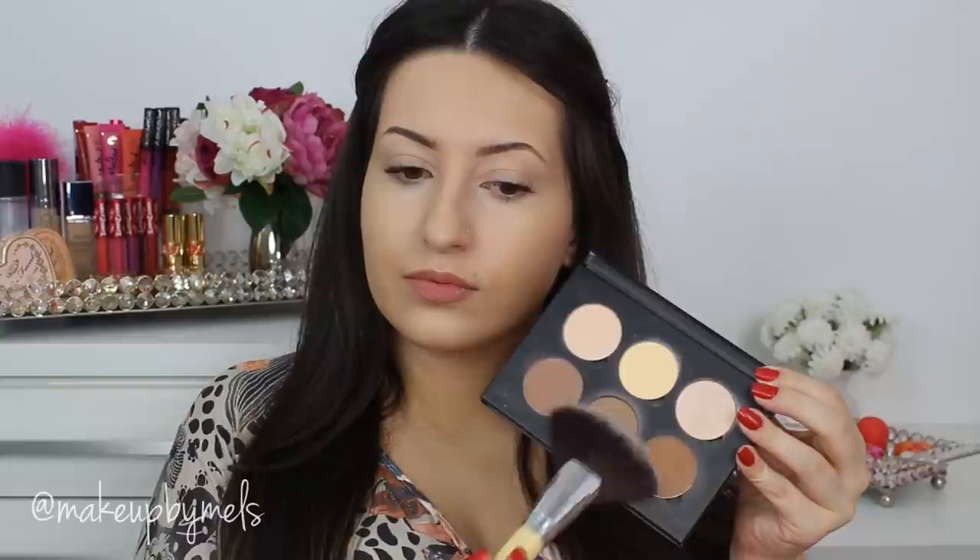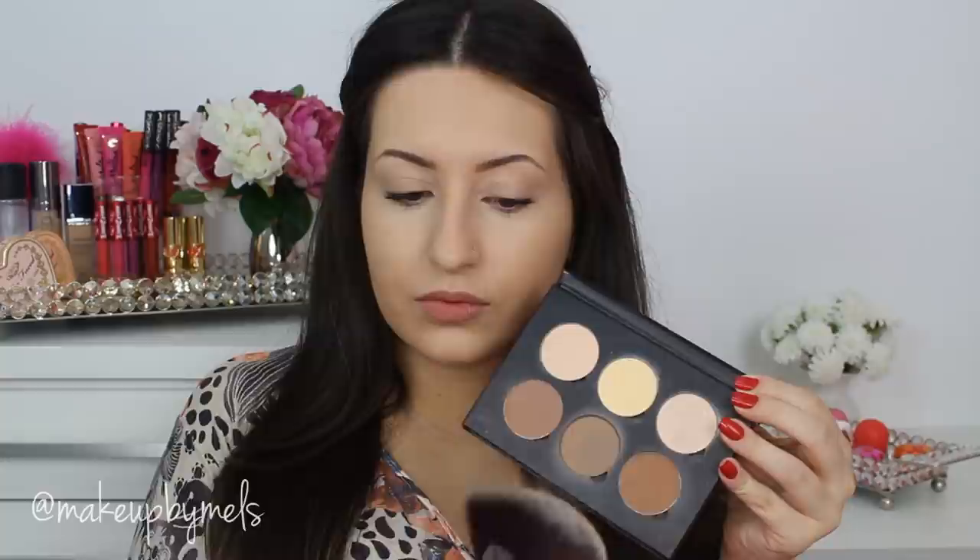Now my favorite part — I'm gonna use this contour kit by Anastasia Beverly Hills to contour my face. I really love this palette. I'm gonna use this brush because it's easier to control the amount of product, since I want to do a really soft contour and this kind of brush helps a lot.